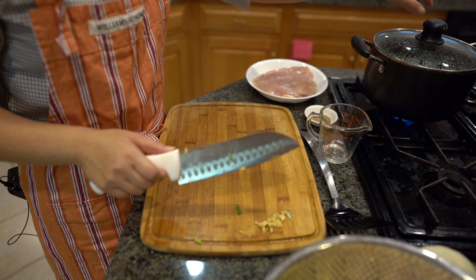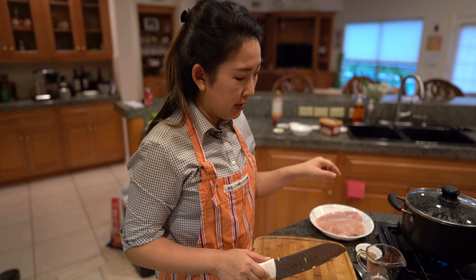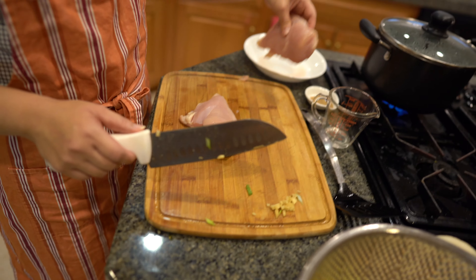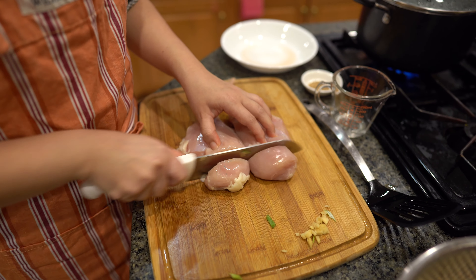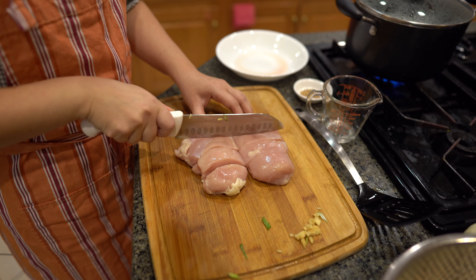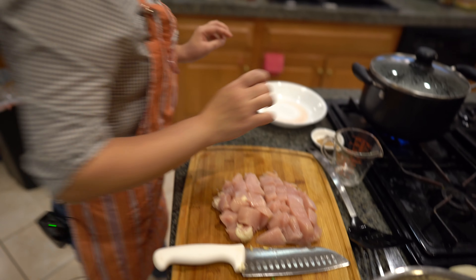In the meantime, I see that my potatoes have a nice boil — make sure it's boiling. I'm going to cut up my chicken. I have two nice chicken breasts and I'm going to try to cut them the same size I cut my potatoes. I'm going to wash my hands.